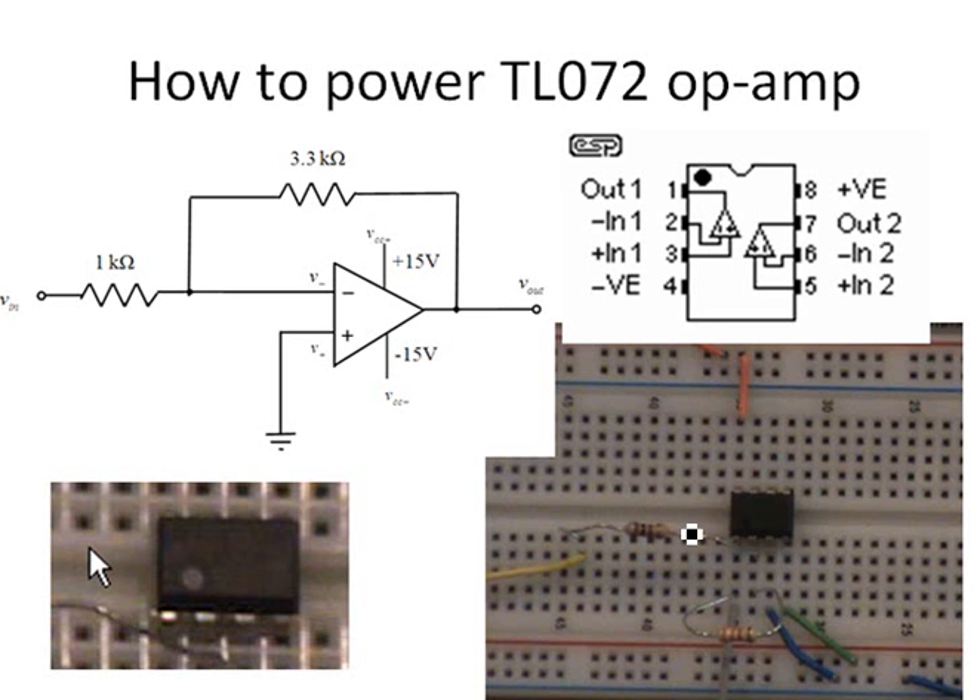Let's look at a simple inverting amplifier circuit and learn how to build one. First, we need to consider the power supplies to the chip. Pin 8 should be connected to positive 15 volts and pin 4 should be connected to negative 15 volts.